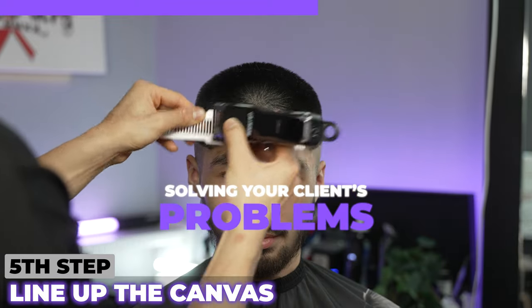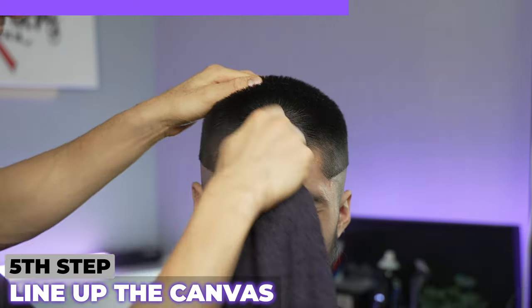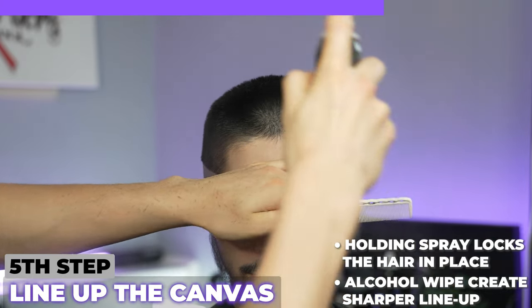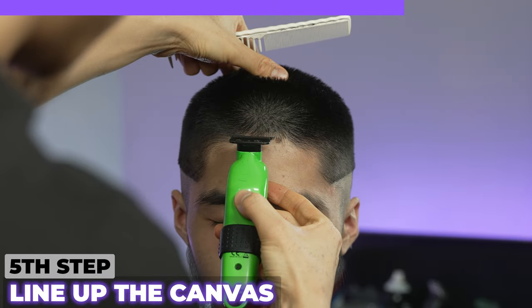Anytime you solve anyone's problem in any industry, that's where you will succeed. After I've done that, I'm going to use a little bit of alcohol on this, and this will allow us to have a crispy line up. Some people would neglect this. Spray a little bit of holding spray — this will lock everything in place. Using our trimmer to come in and line up.